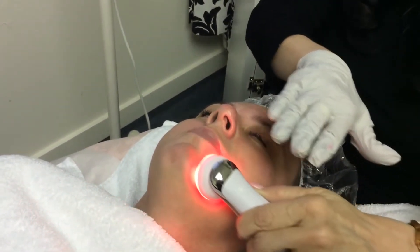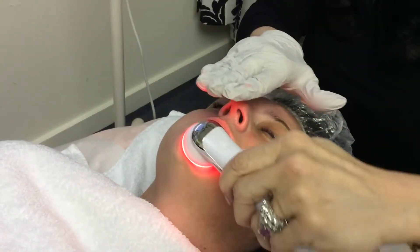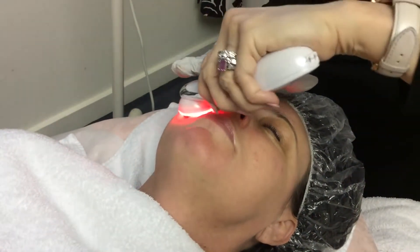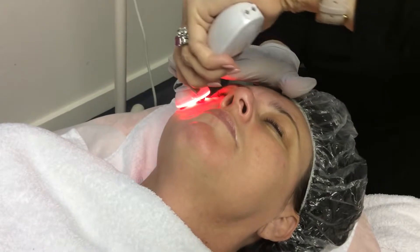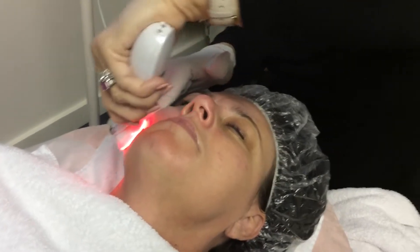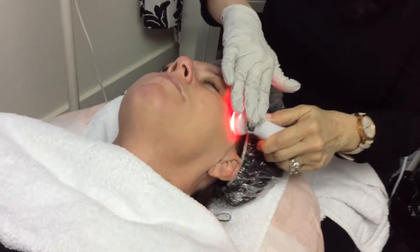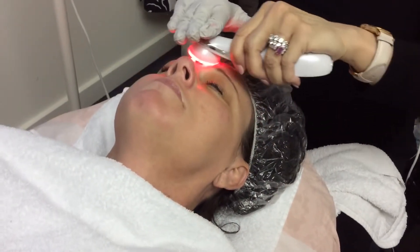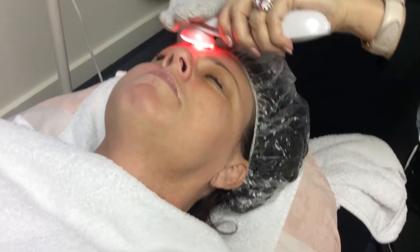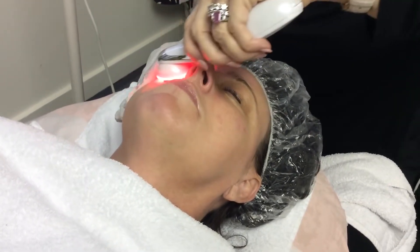Are you comfortable with the tingling? Yes. Good. We'll be doing this for about four to five minutes. Do you get the general idea of how I am keeping all four discs on the client at all times, and just rotating the device over the client's face?